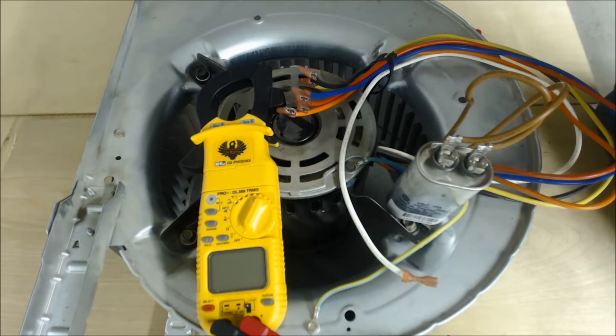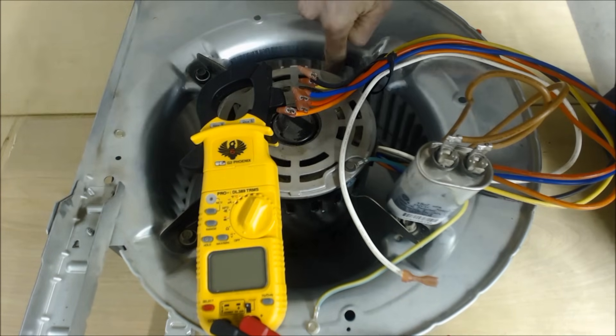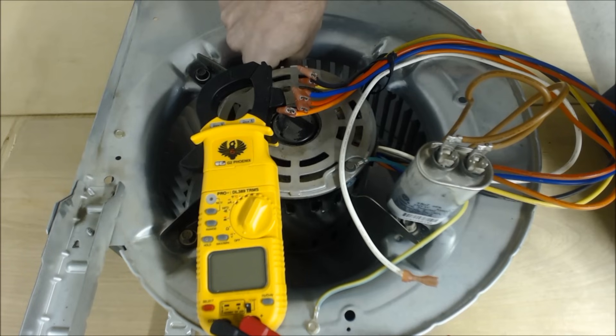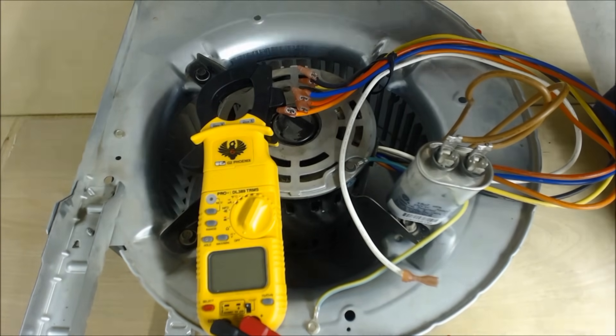If you read 120 volts and your blower motor is not turning on, the next thing you would do is turn the power off for safety. Once the power is off, freewheel the blower motor and see if it turns — make sure it's not stuck. Check for any wobble and make sure there are no bad bearings.